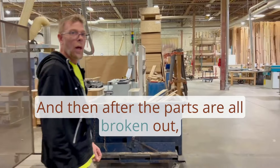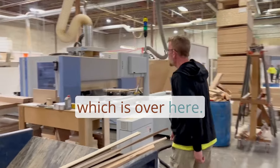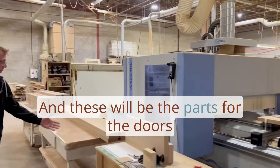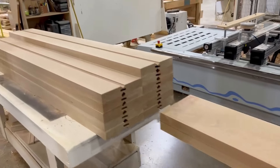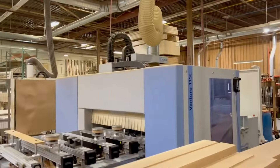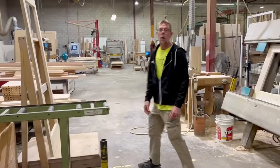After all the parts are broken out, we go to CNC3, which is over here. These will be the parts for the doors that get machined prior to assembly.